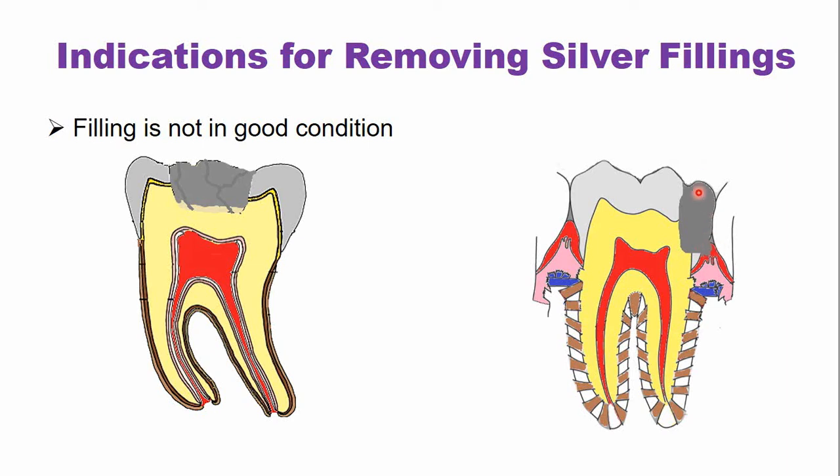For example, here the amalgam filling is over-contoured and it is causing damage to the soft tissues. In this case, either the filling is re-contoured or it is removed and a new restoration is placed.